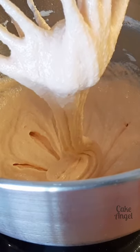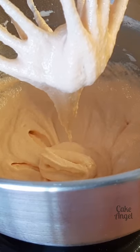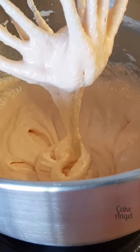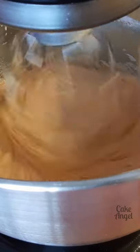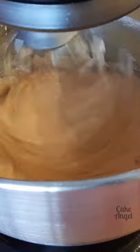It is dropping off of the whisk, but we just want to give it another little stir to make sure that it's ready for us to pipe. One final stir.